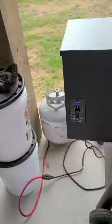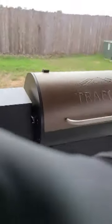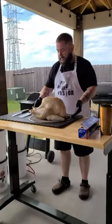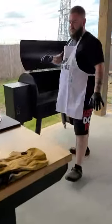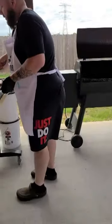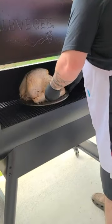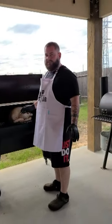Okay, so the turkey is seasoned, injected, and brined. We're outside now. I've got my temperature set at 325°F and I'm going to let this run for probably about four hours. About every 40 minutes I'm going to come out and baste it with some garlic butter or regular butter. I've already put it on a carrying rack to make it easier to handle. There you have it — I'll come back in about 30 to 40 minutes and check it and throw some butter on it. Pit Master Pastor.